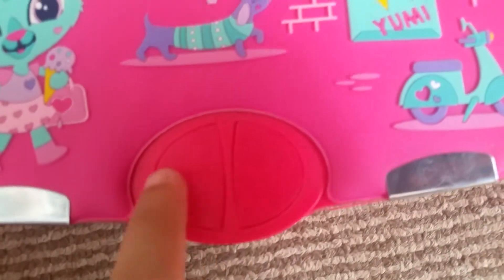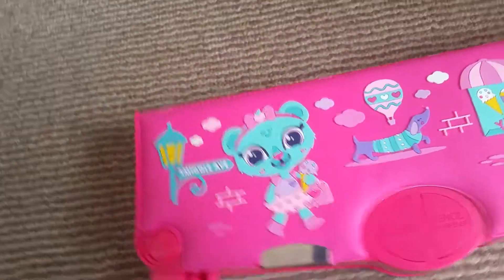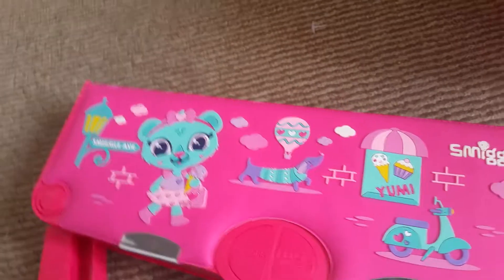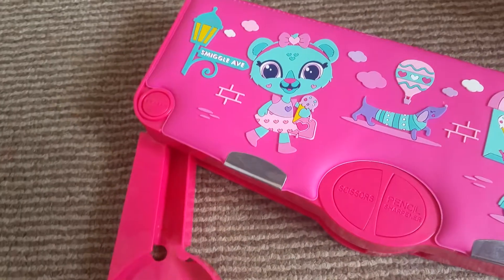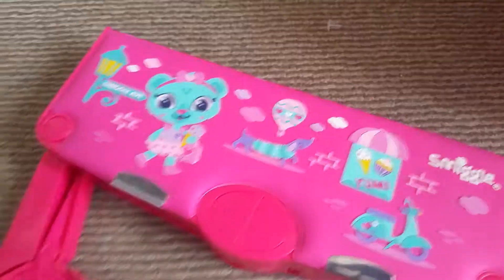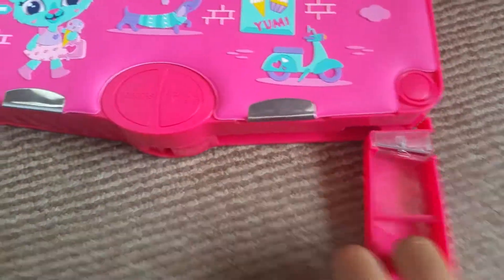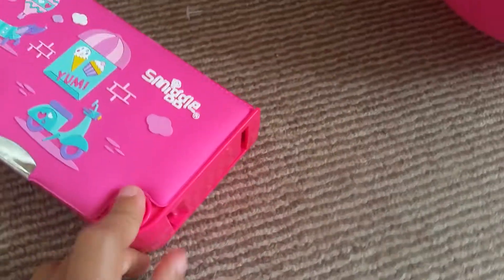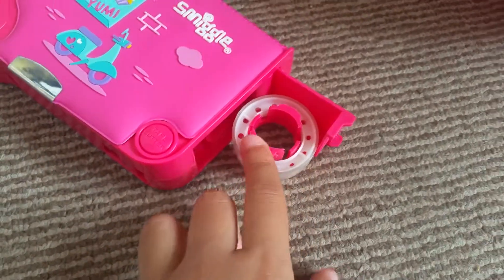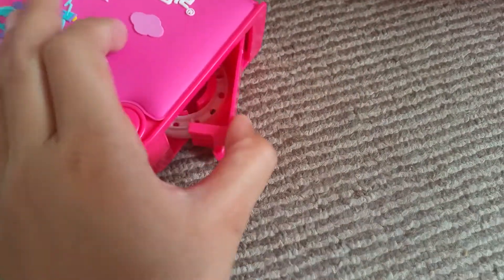These buttons — this one is a scissors. They actually really cut, but not thick paper, only thin paper. This button here is the tape cutter.